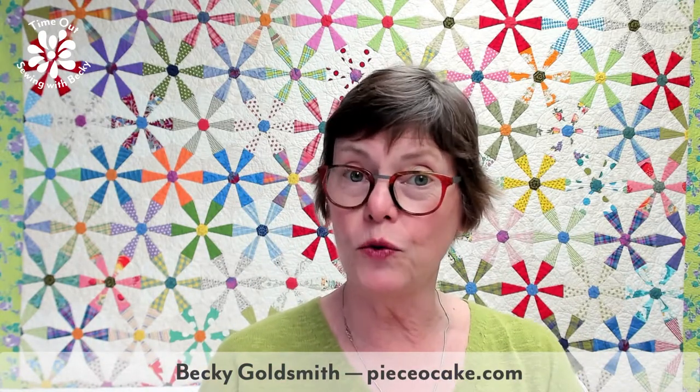Hello, everyone. I waited a minute — I hope it showed before I started talking because it's real easy for me to talk too fast. I get so excited. I'm Becky Goldsmith. Thank you for joining me today for a timeout.